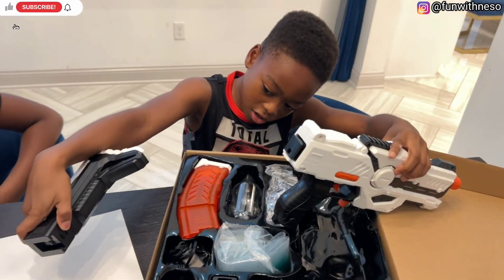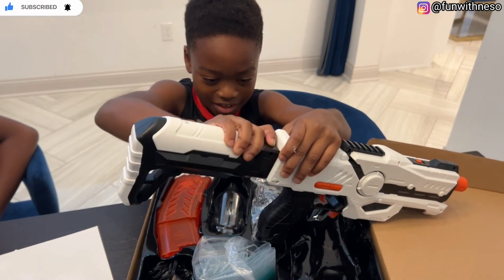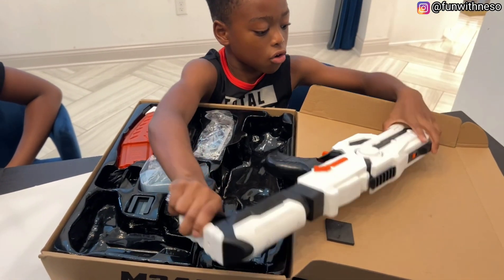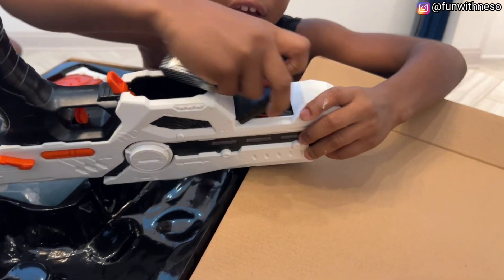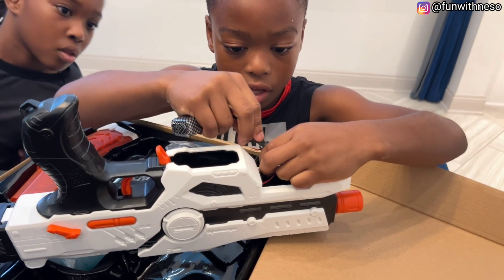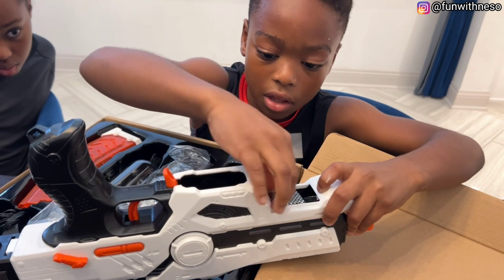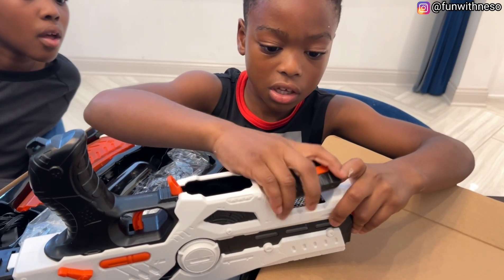Then you'll put it in like this. But you see this part? You have to push it down and then put it in — like that. And then these are the batteries. We'll go right over here. You just have to push this back, open it up, and — you see the black part? — you put it in like that. And then you close it up.